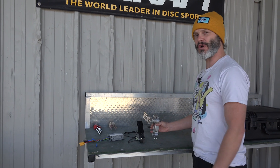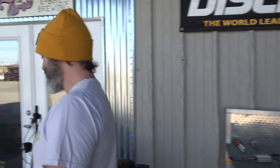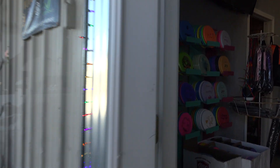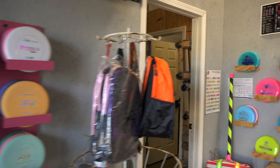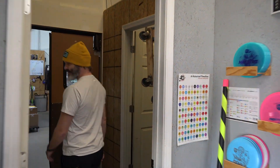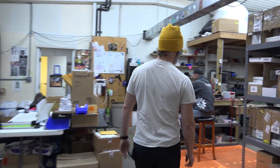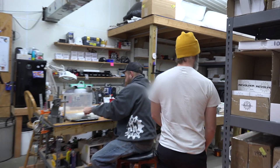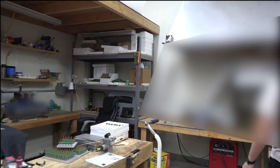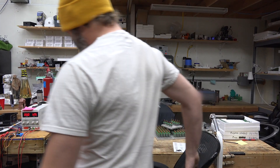I feel like maybe I should just show you one of our winders that we already have going, so follow me inside and see the mess. This is a production shop — I'm not apologizing for it. There's one of the motor winders and as you can see, it's pretty much the same as what I talked about.